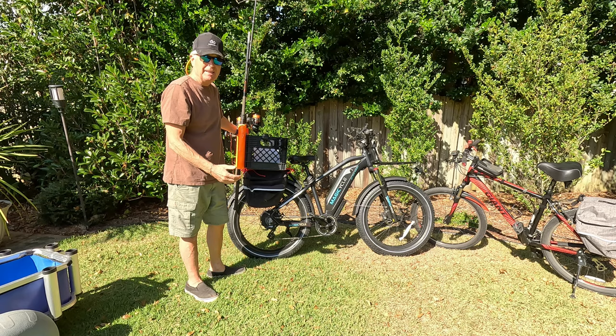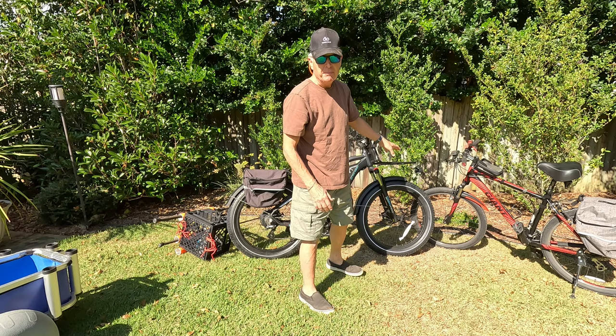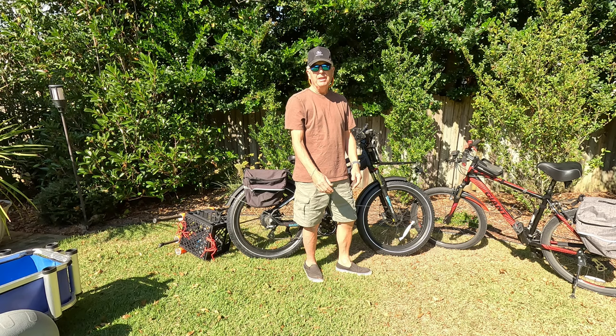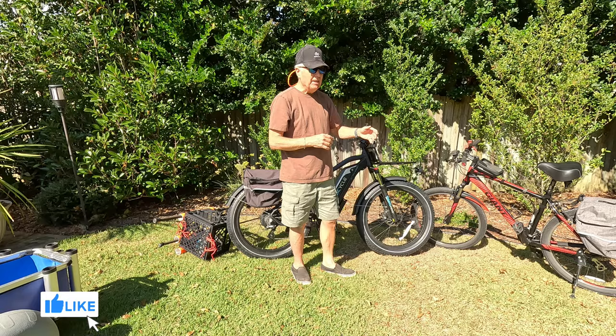There's one thing about the traditional mountain bike that you need to be aware of. You need to make sure that your mountain bike has tires that are at least two inches wide, otherwise you're going to sink into the soft sand. The great thing about a fat tire e-bike is they come with four inch tires, and those will go in many more places than the traditional mountain bike.